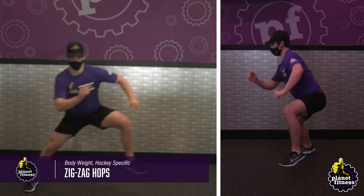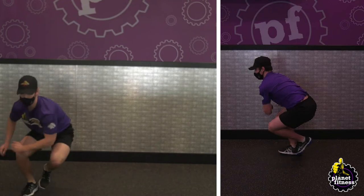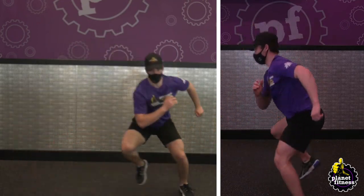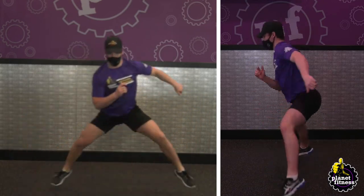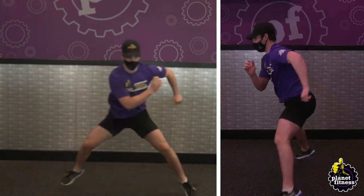Bend your knees and jump forward diagonally using both legs. Land softly with your knees bent to prepare for the next jump. Immediately spring forward and jump diagonally using both legs. As soon as you land, bend your knees and jump diagonally as quickly as you can.